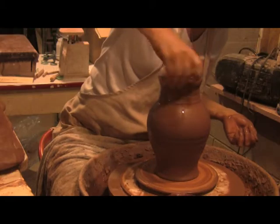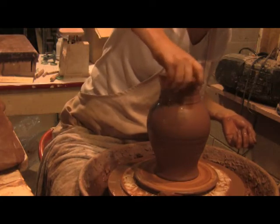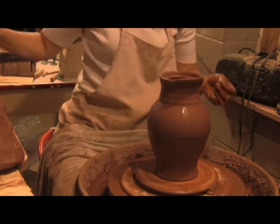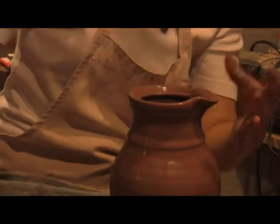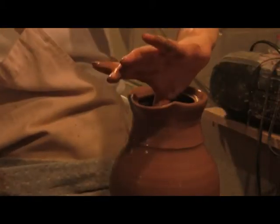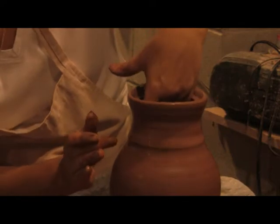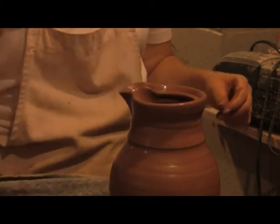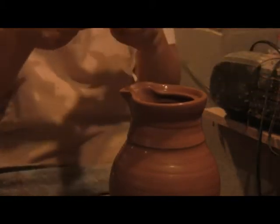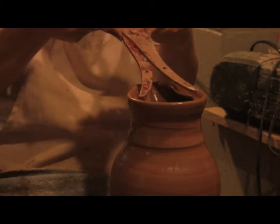I'm just going to thin it out. Now final shaping and lifting of the spout. Just make sure that that juncture of the belly and the neck are well established and not warped. And one final measurement with the calipers.